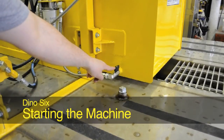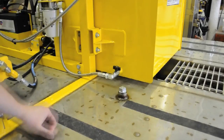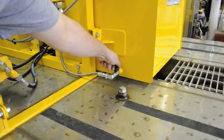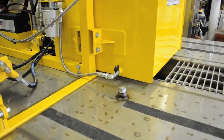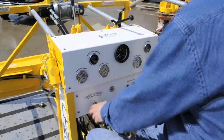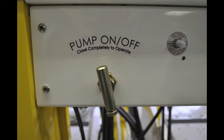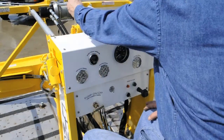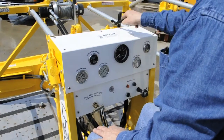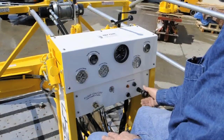Once you have checked all the fluid levels and are ready to start the dredge, make sure the fuel is on and the main electrical switch is on. Make sure that the pump valve is open by turning it counter-clockwise. Check that all the valves are in the neutral position. Before starting, set the throttle about one third out by turning counter-clockwise.